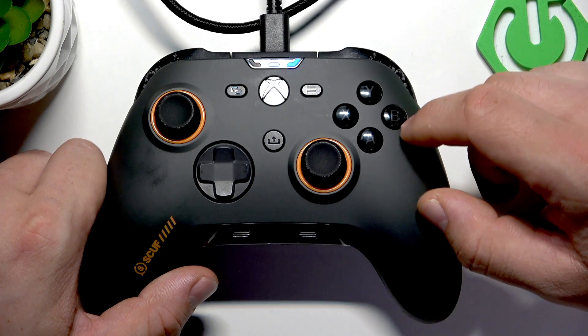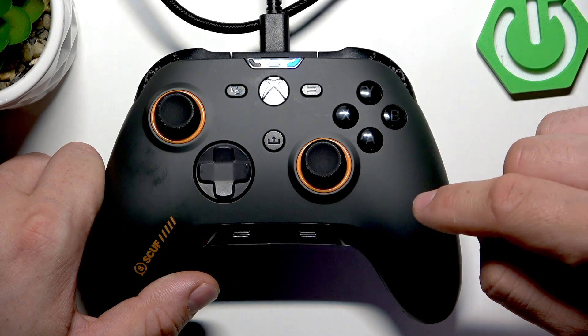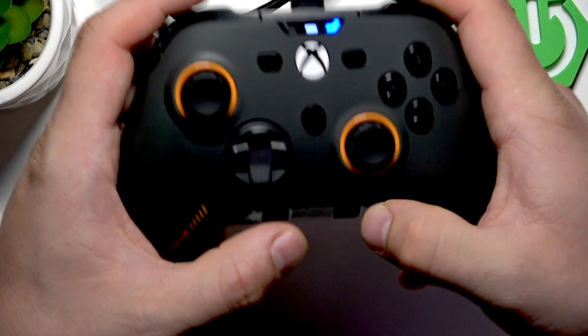To enter 1K pooling mode, ensure that the controller is plugged into your PC and powered on. While the controller is powered on, simultaneously press and hold SHARE, MENU, and A buttons.